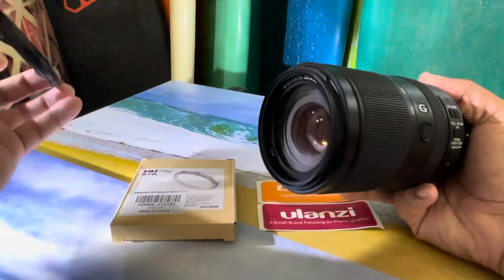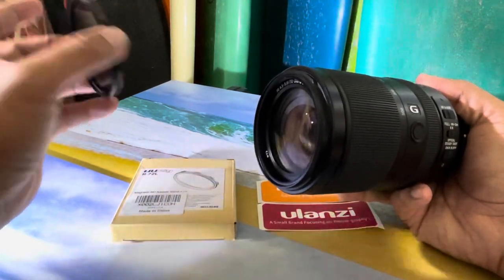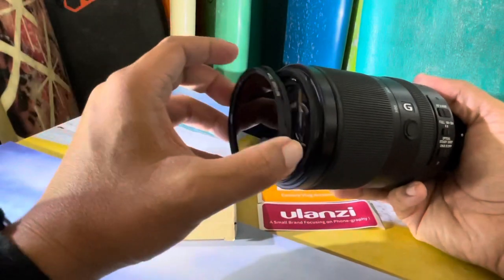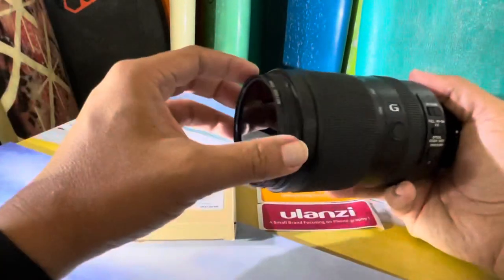You can pop this off if you need to do some focusing, or if you're shooting in a different direction where you don't need the ND or the CPL. It makes a big difference instead of trying to unscrew the filter every time. Real simple.